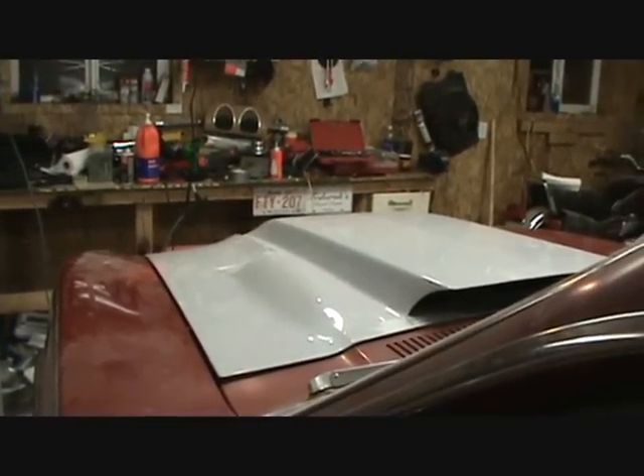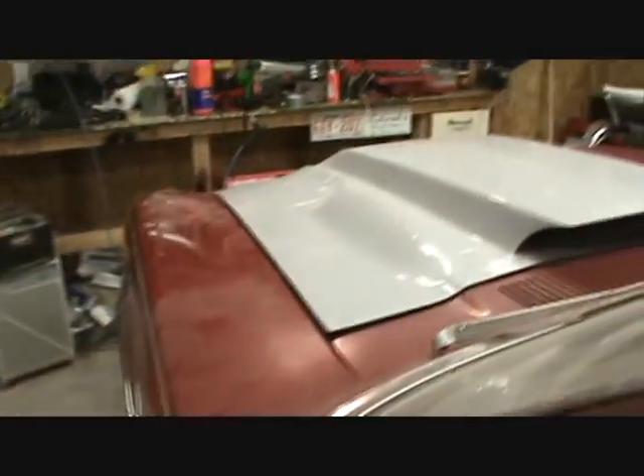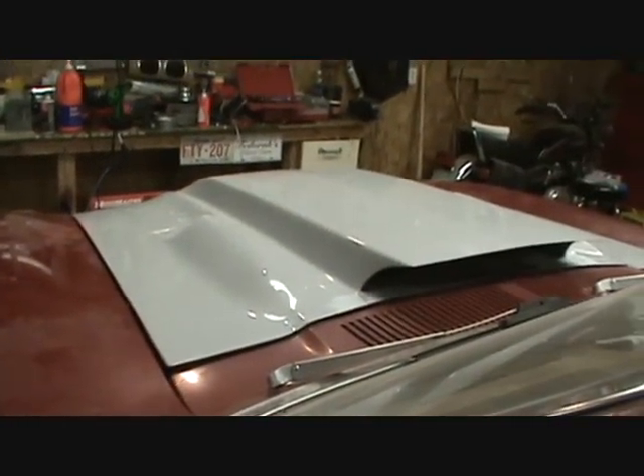Just to show you what this looks like from inside the car — there she is. I'm going to lose the windshield wipers on this because I don't drive it in the rain anyway. I think that looks great.